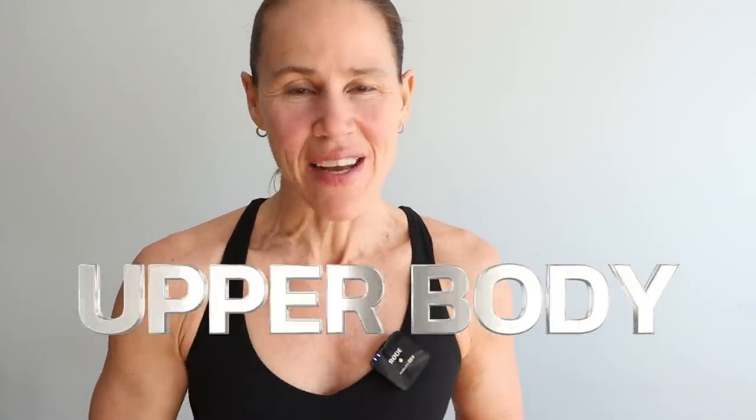Hey guys, what's up? Welcome back. Today's focus is upper body. Equipment needed for this workout is going to be a variety of weights, tubing, and your mat. The emphasis is going to be on the arms but also a little bit more on the backside because we did the chest the day before. We're going to be doing three rounds of each movement and 15 repetitions. Stay till the end because we've got an upper body finisher to blast out those arms.